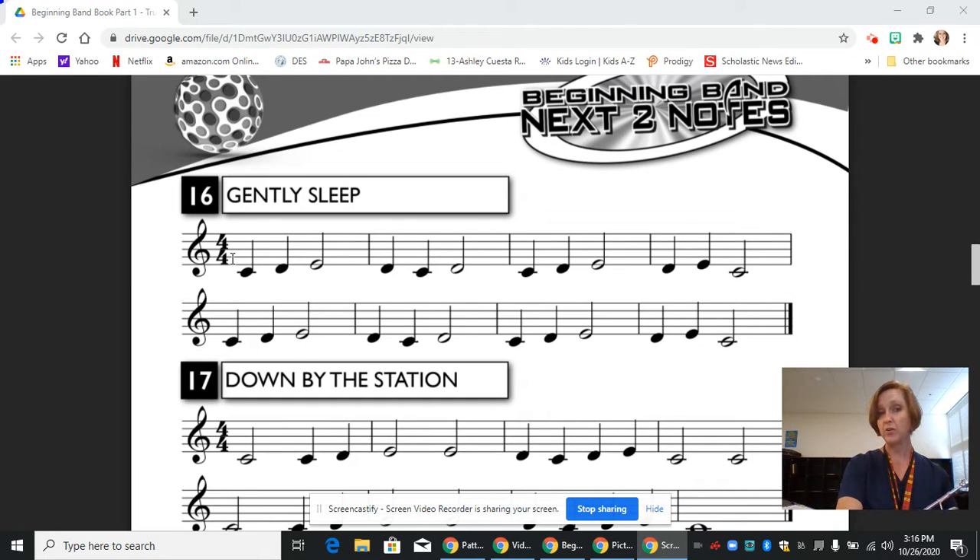Since we don't have any whole notes, we need to figure out what those half notes and quarter notes get. If we had a whole note, it would get four beats. Half of a whole note is a half note, half of four is two, so the half notes, which are not colored in, get two beats. Half of a half note is a quarter note, half of two is one, so the quarter notes, which are colored in, get one beat each.